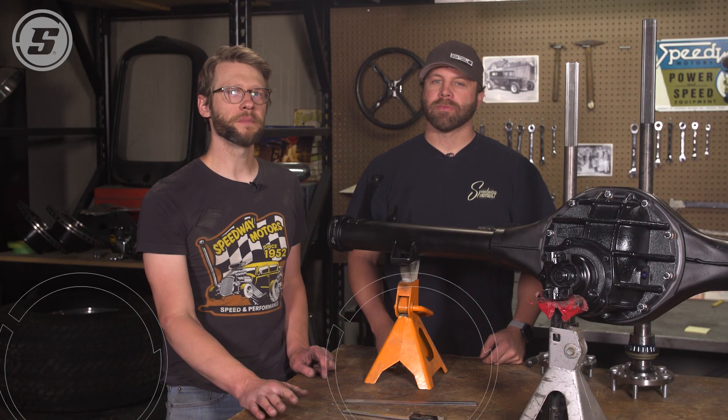Hey everyone, welcome to Speedway Motors Tech Talk. My name is Joe. Josh is here today and he's going to help us do some cut-to-fit axles in this 9-inch housing.